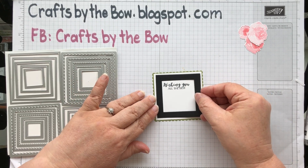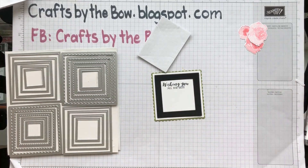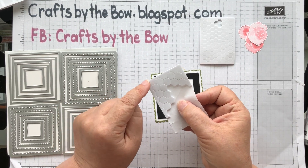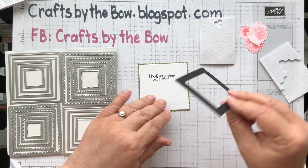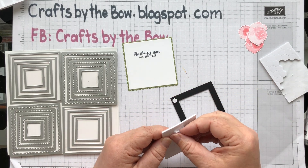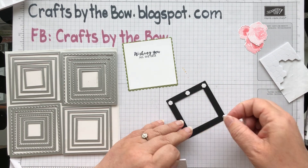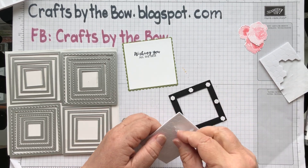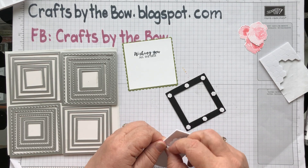This frame piece is going to go onto the backing and we're going to put dimensionals on it again. You can use the foam strip or the small individual dimensionals — if you're using the big ones you might have to cut them in half. I put one at each corner and one in the middle all the way around. I find if you don't put a piece in the middle the little frame tends to bow down.